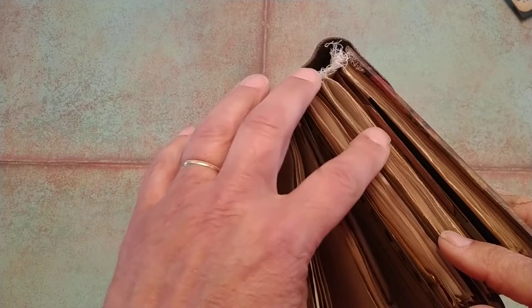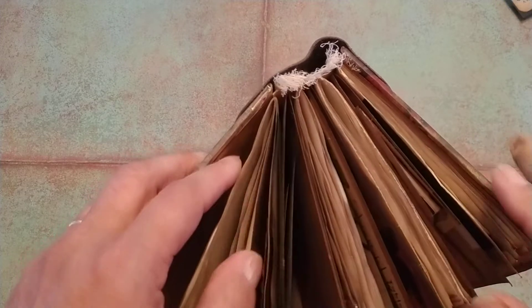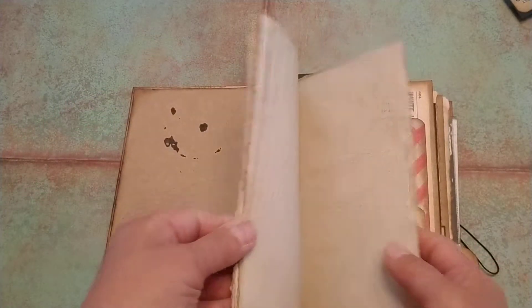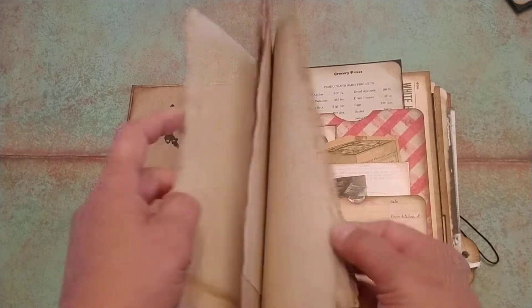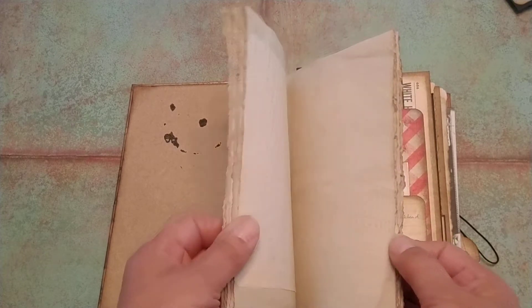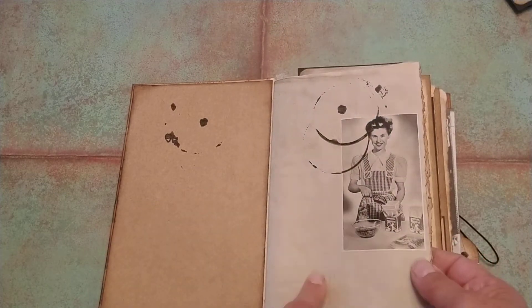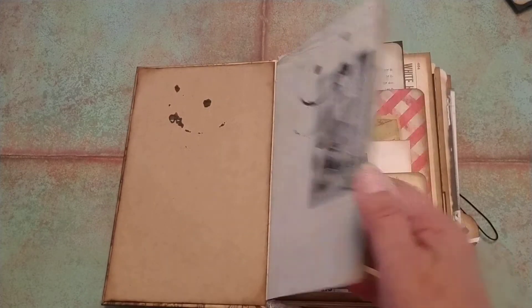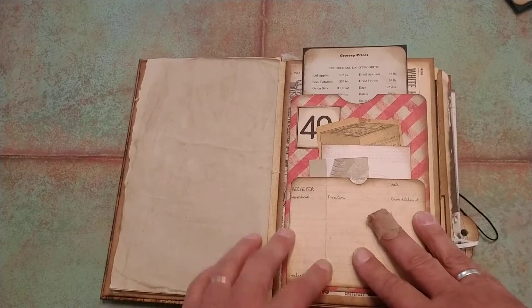We have one, two, three, four, five, six, seven signatures. Three of them are signatures that just hold ephemera. The first signature consists of just paper — plain and lined — and it's all been stained to look old. We won't go through every single page of these signatures. I will just tell you that it's basically the writing paper of that part of the journal. This next part here is one of the signatures that has the pockets and holds ephemera.